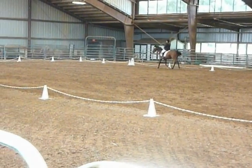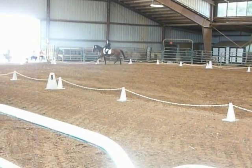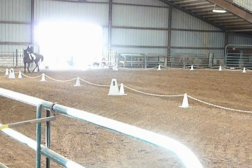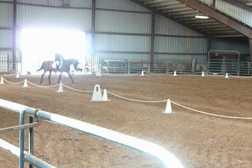Between C and H, medium walk. H, P, free walk. M, F, medium walk.